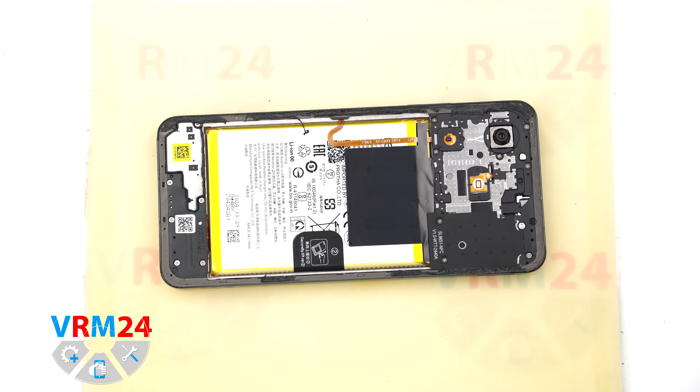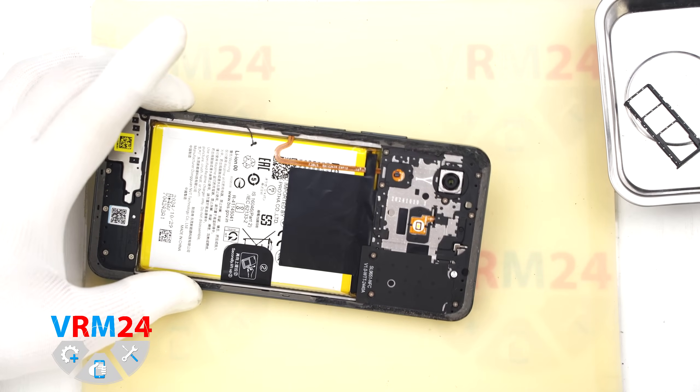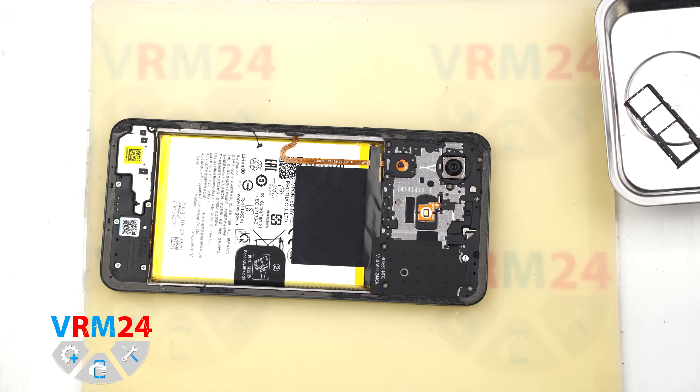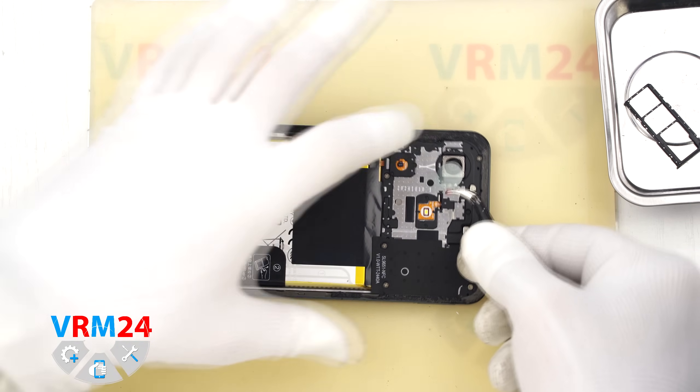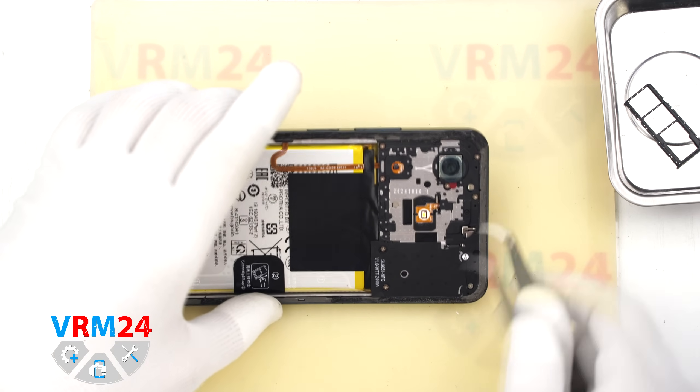We have now removed the back cover. Next we need to protect the camera lens — carefully cover it to prevent dust from getting inside. We apply the protective film not on the lens itself, but on the rim around the camera.